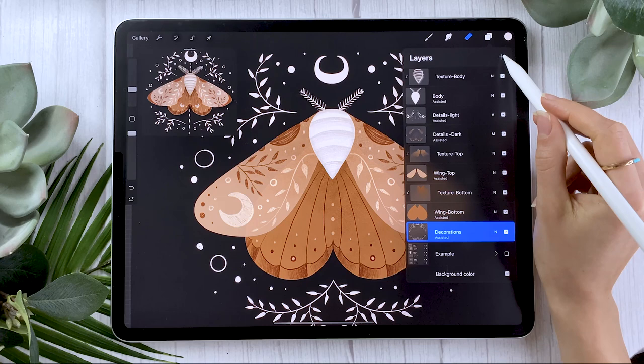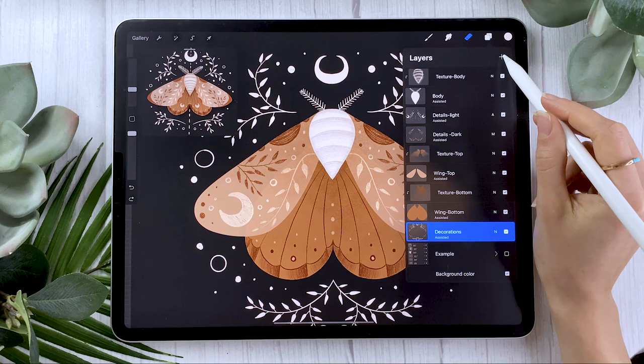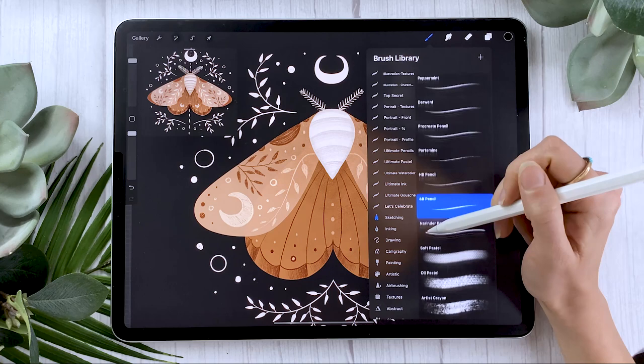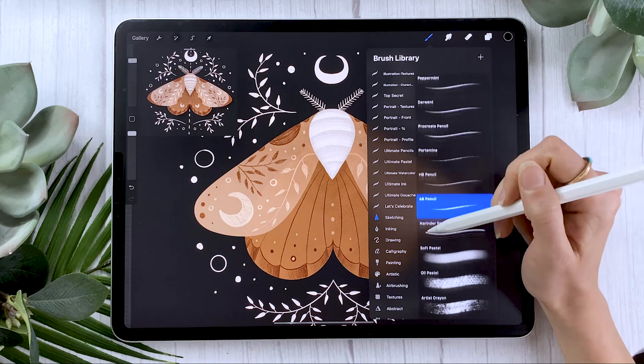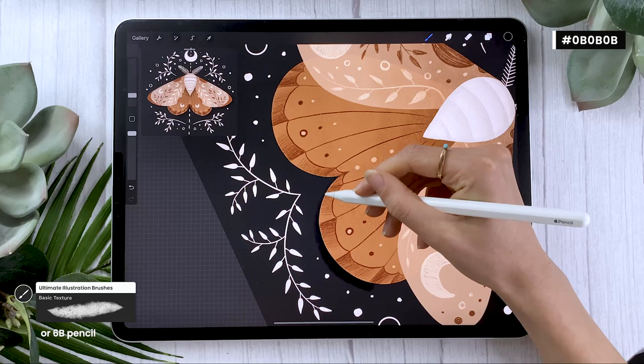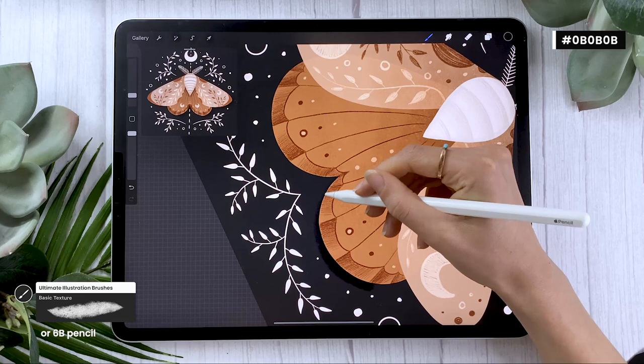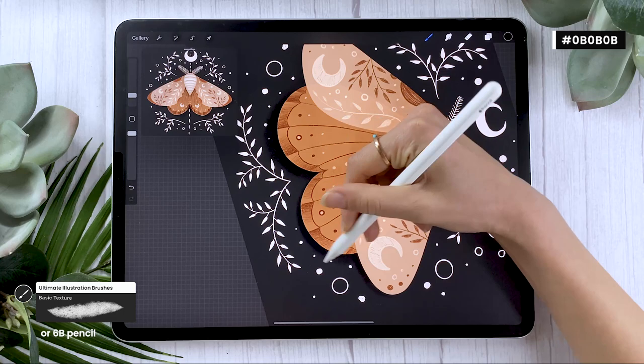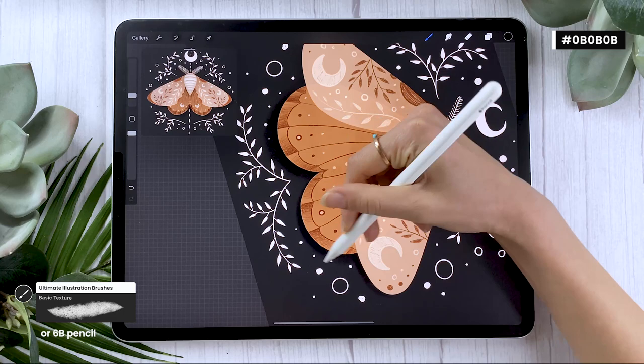You might want to add a shadow below your moth. Put the shadow layer above the decorations layer. Go almost full black for the color. For the brush, you can use the 6B pencil from the sketching panel, or the basic texture brush from my illustration bundle — linked in the description below along with a special promo code. With your pencil tilted, just draw a really simple shadow on the bottom part below your moth. It's super simple, but it really makes the whole piece pop — it makes it so much more vibrant and alive.